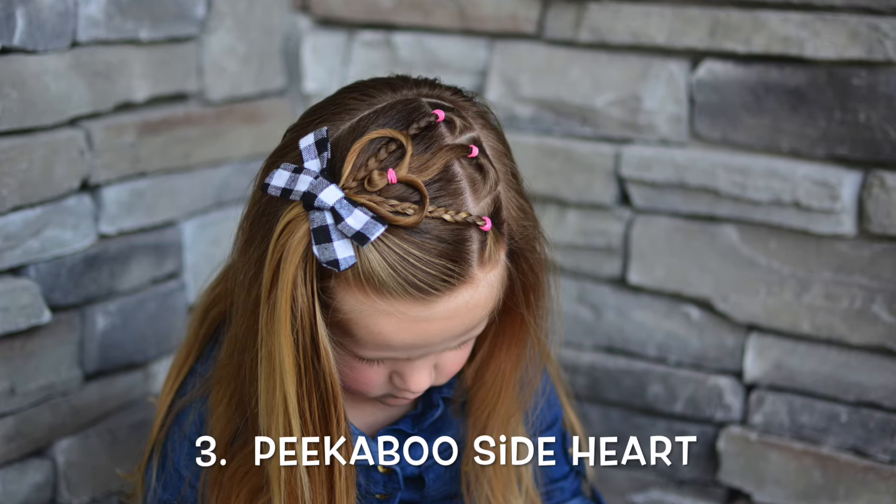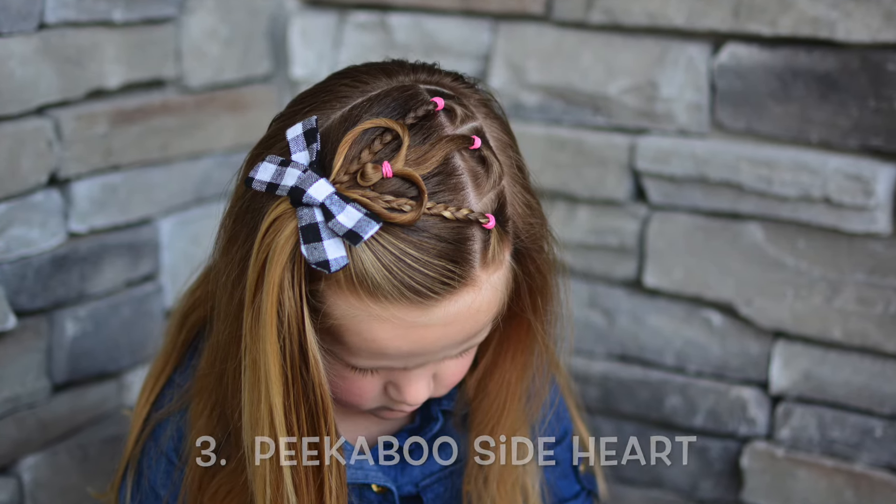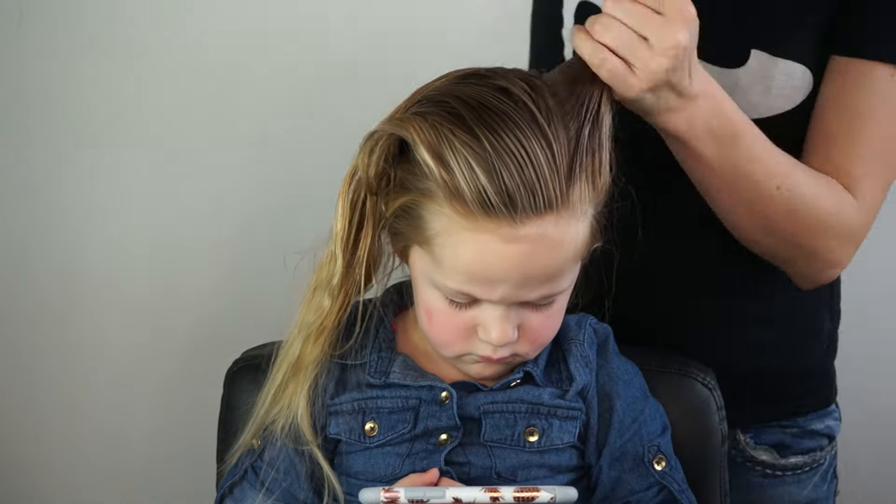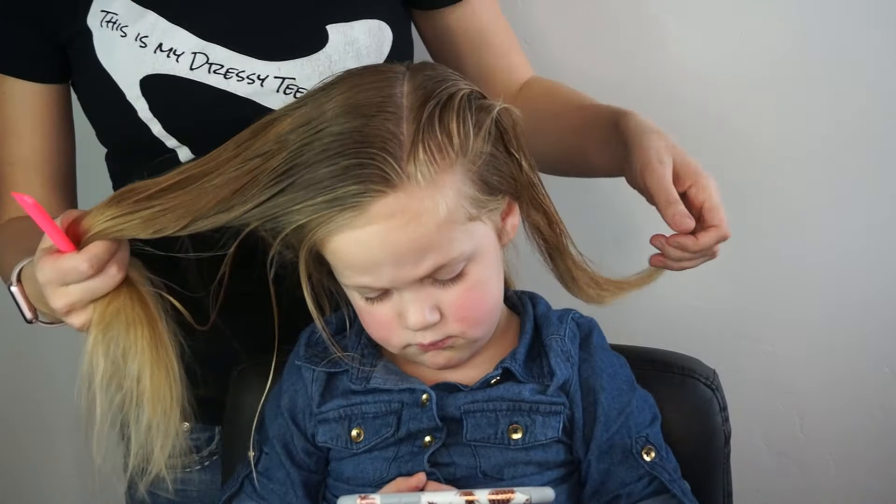Our last style is a little bit more involved — it's a peek-a-boo side heart. This one will take about 10 minutes to do, but the end result is well worth it, and it stays really well all day.